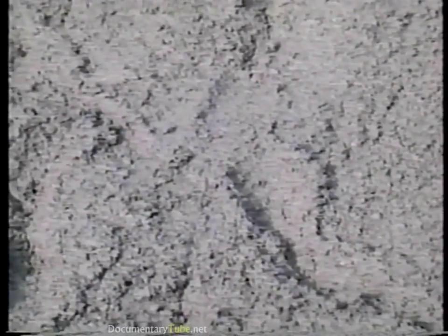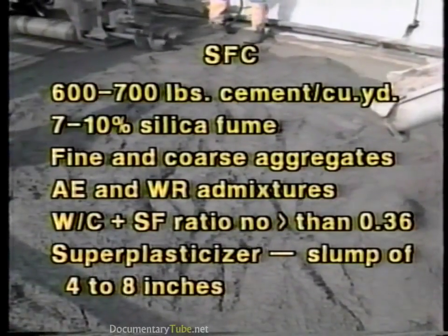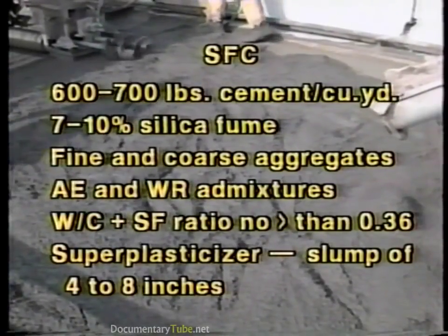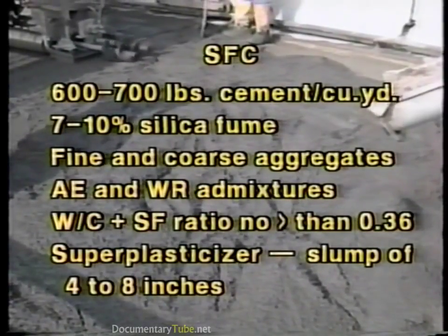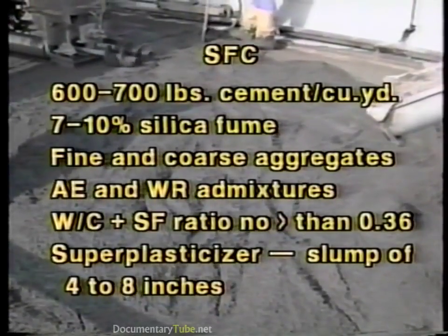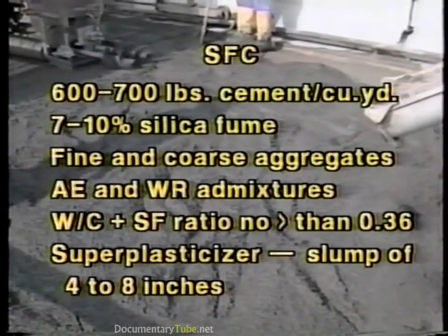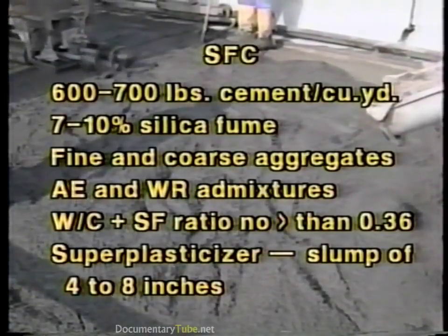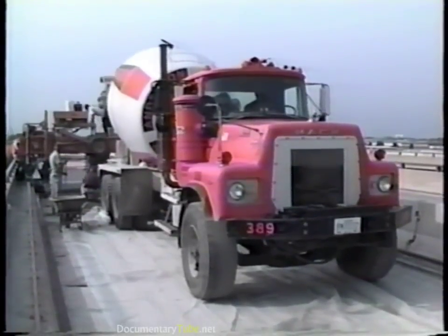Silica fume concretes contain a very finely divided material which is a byproduct of silicon or ferrosilicon alloy production. Silica fume is available in slurry and densified powder forms. These concretes normally contain from 600 to 700 pounds of cement per cubic yard, 7 to 10% silica fume by weight of cement, fine and coarse aggregates, and air entrainment and water reducing admixtures. The water to cement plus silica fume ratio should be no greater than 0.36. Superplasticizer must be added to obtain the desired slump in the range of 4 to 8 inches.